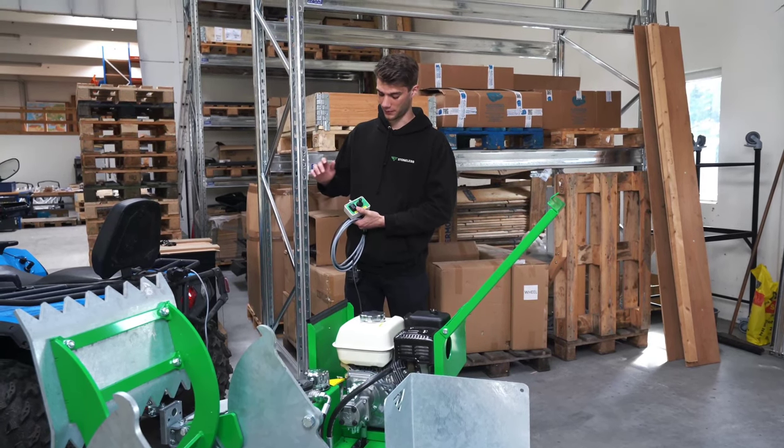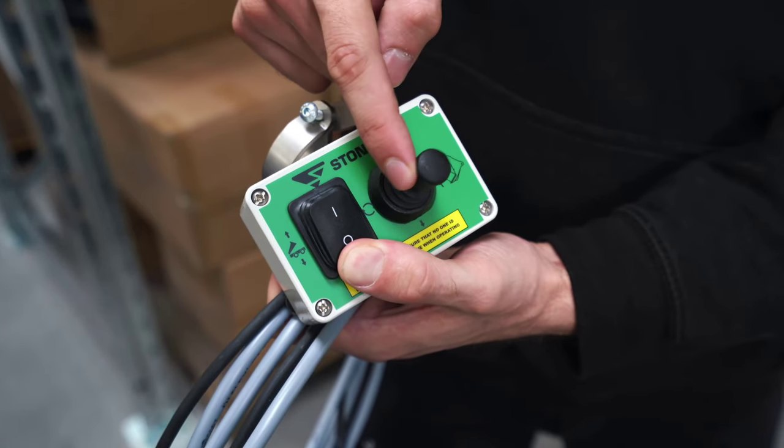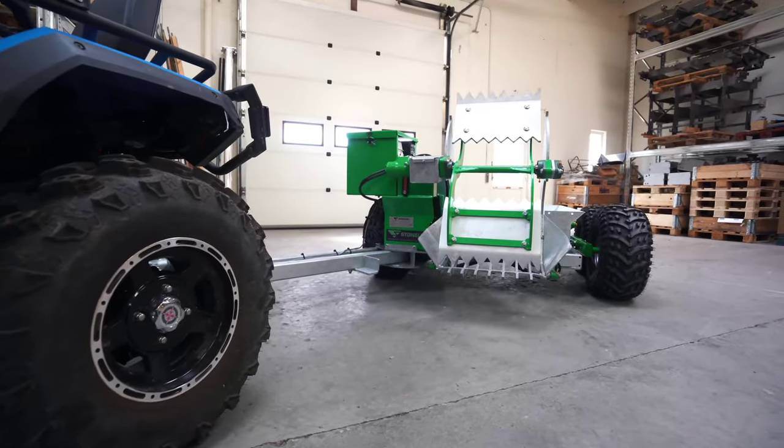If you push the box down and you use the joystick from left and right, you can pull the machine out and in between the ATVs, as you like.